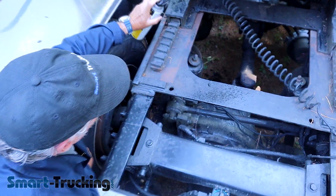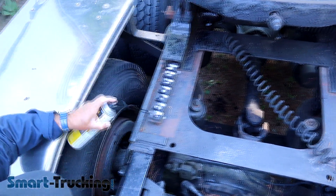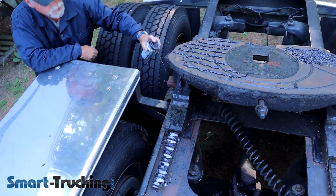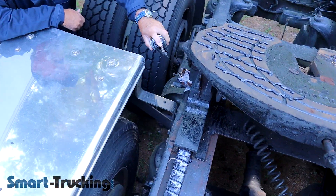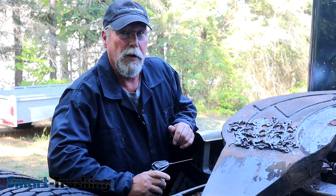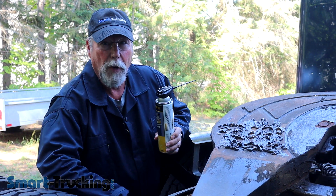Something else I like to do is lubricate the pin springs with a fine spray of lubricant. I like to lubricate the track that the fifth wheel travels on, and lubricate the pins themselves so they slide in and out easily. Finally, I even like to lubricate the jaws to keep them free and moving. You should also clean excess grease out of there, because in cold weather that grease can bind up the jaws and they won't work properly.